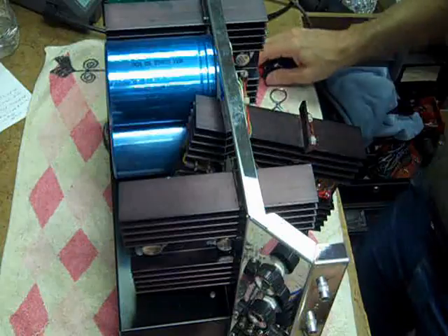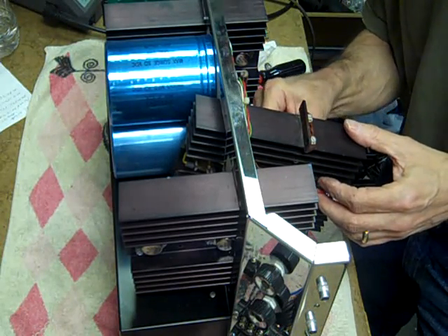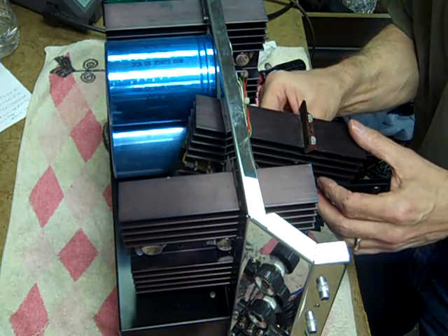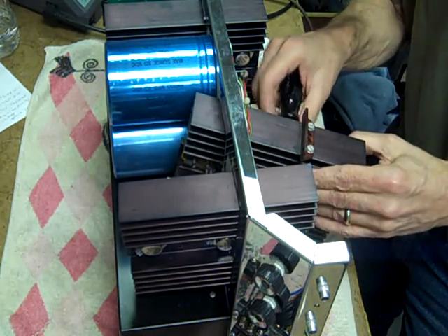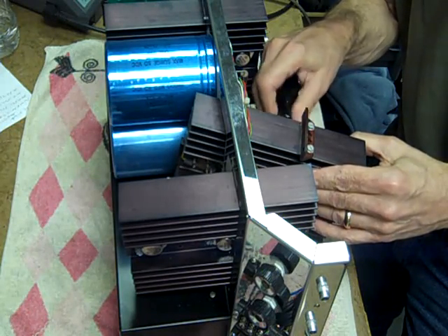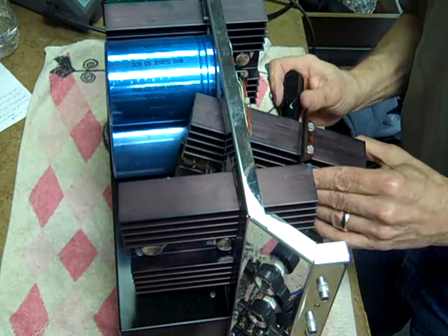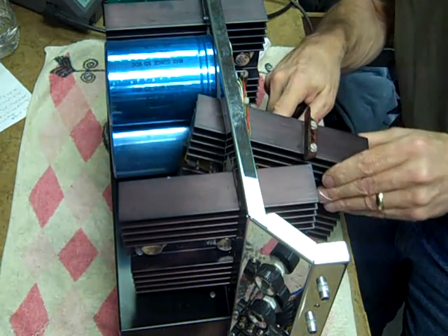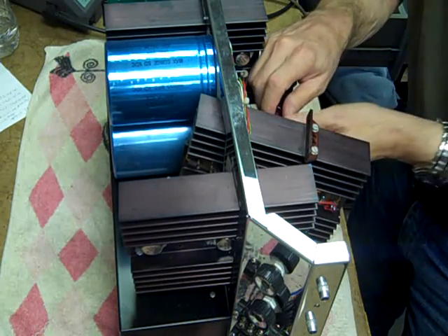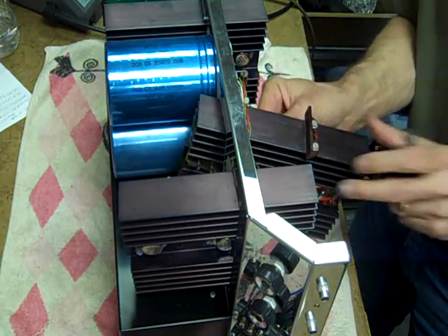I believe I know why this amp blew up in the first place. The barrier strip is damaged between the common connection and the 4-ohm connection, and the 4-ohm connection was obviously the one that had been in use. It doesn't take a rocket scientist to figure out that the speaker wire is shorted together there at the 4-ohm tap.